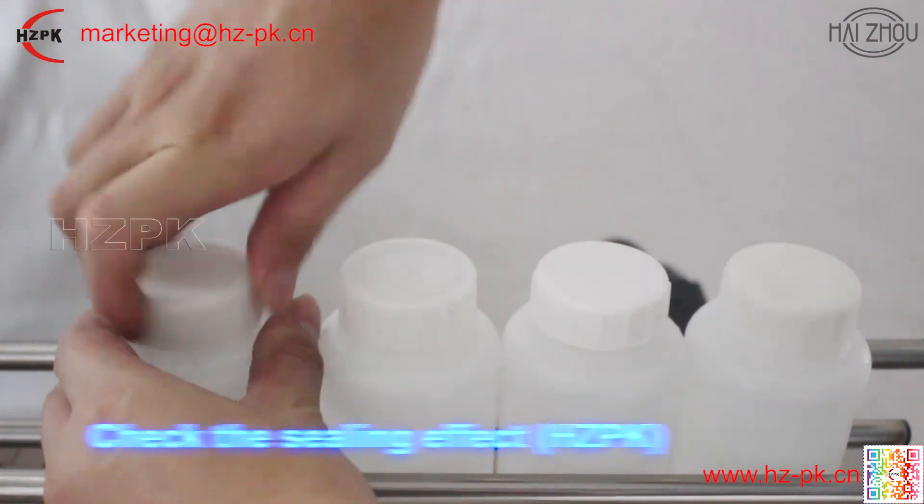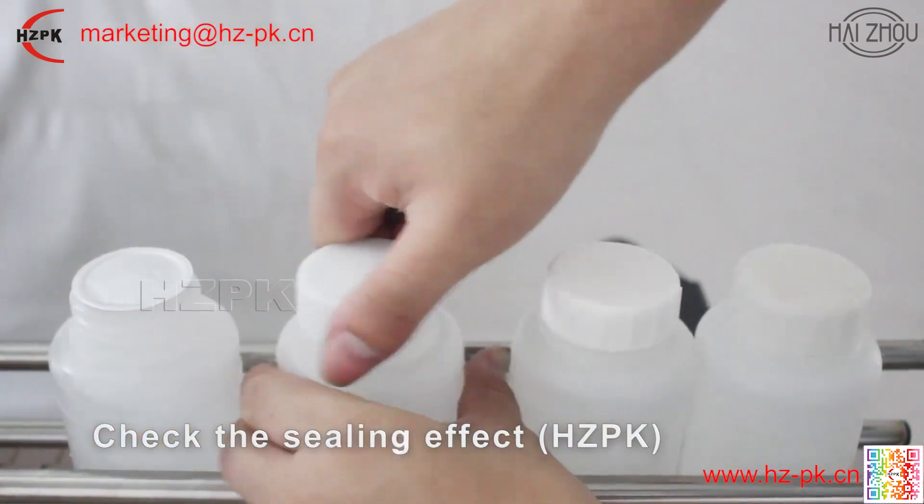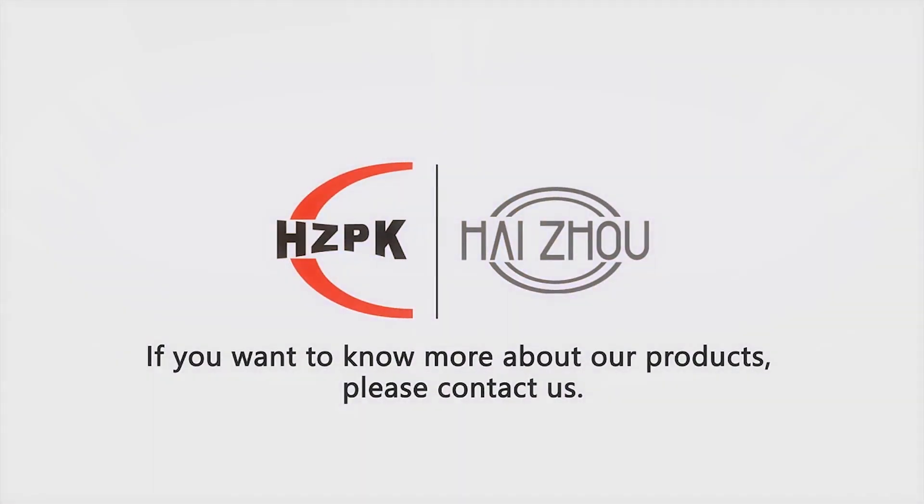The sealing power, speed and angle can be adjusted according to needs. Easy to operate. If you are interested, please contact us for more information.